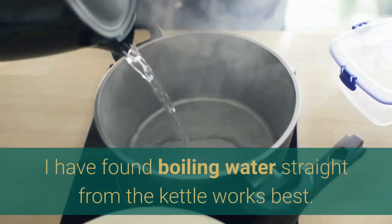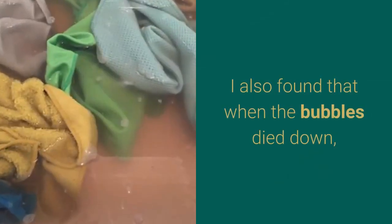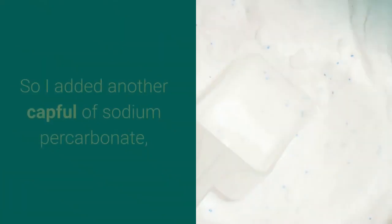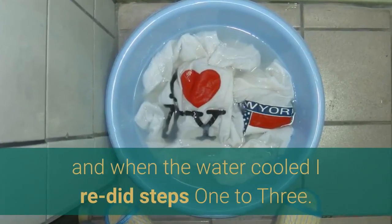I found boiling water straight from the kettle works best. I also found that when the bubbles died down, so too did the stain removal and bleaching properties. So I added another capful of sodium percarbonate, and when the water cooled I redid steps 1 through 3.